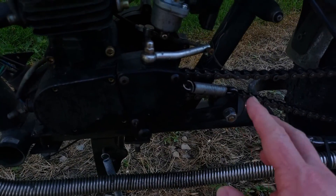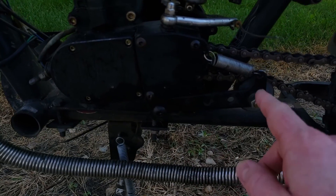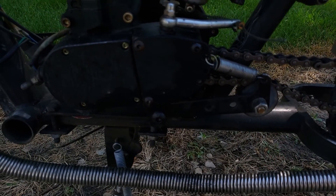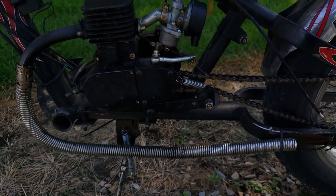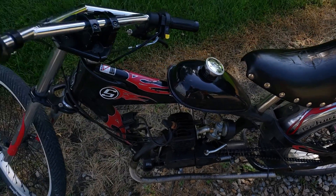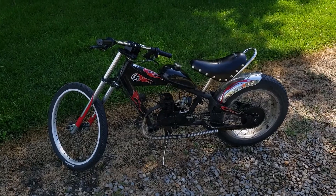The kit comes with a fixed chain tensioner, but if you look on Amazon there's a kit with a spring-loaded tensioner. The spring-loaded tensioner works better than the fixed one — it's always keeping the same amount of tension on the chain, which is important. You also get the gas tank, fuel line, and everything with the bike motor kit. So that's the Schwinn Stingray with the 80cc engine kit.